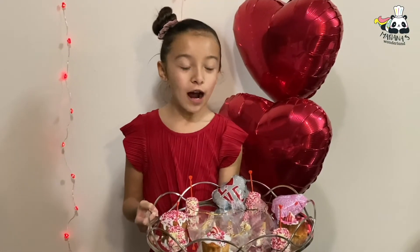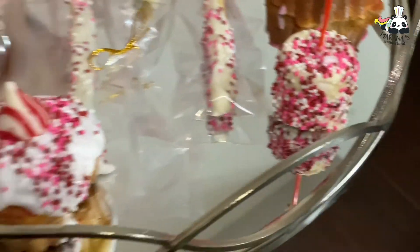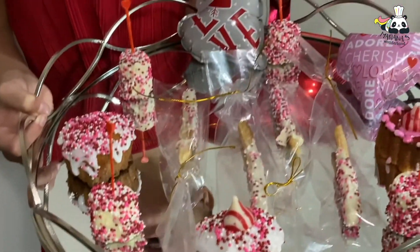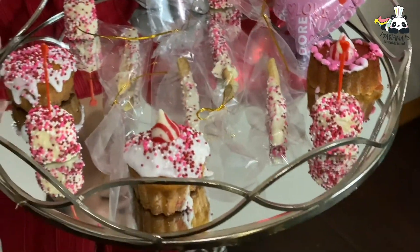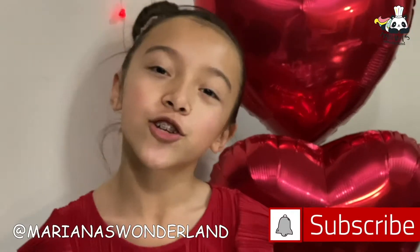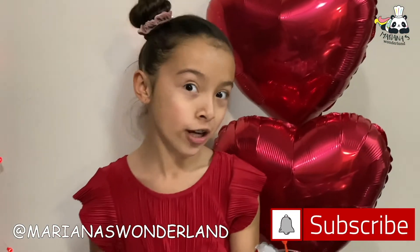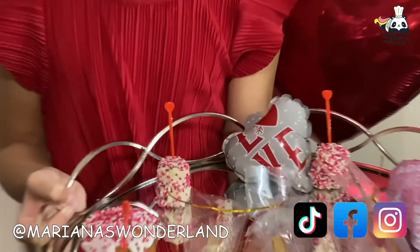I'm very proud of how all of them turned out. I'm really happy about how I'm going to surprise my mom and all my family members with these delicious and magnificent candies for Valentine's. Remember to be happy, and don't forget to subscribe and click the notification bell for every video I post, and follow me on TikTok and share on Facebook.